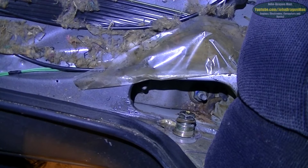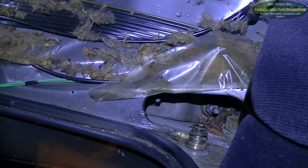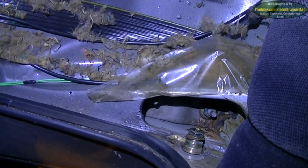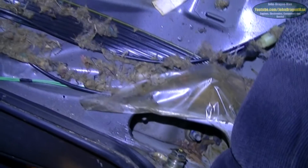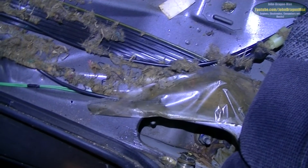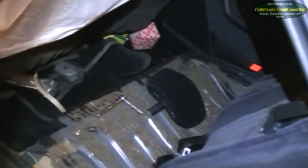I'd rather just send this to a body shop and have them cut the rot out and weld new metal in. I could do it but I won't be neat at it — my welders aren't good enough and I'm not good enough myself. I'll do the inside of the car no problem but the outer skin is going to look horrific if I do it. Typical — anyway let's keep unbolting things and see what happens.